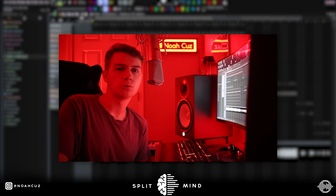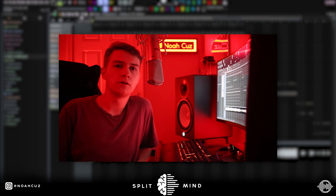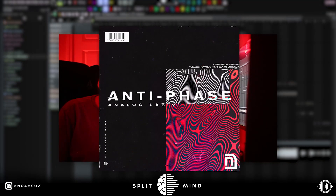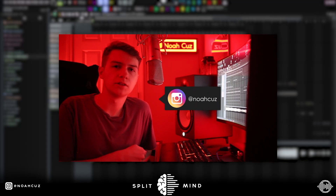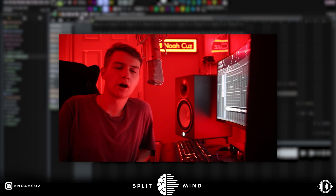So yeah, you can hear the sample sounds super dark, super vintage. I hope you picked up a couple analog mixing tips from this. If you want these sounds, make sure you go get them from my Antiphase Analog Lab bank — first link in the description. Also, go follow me on Instagram, I'm trying to run it up on there. Don't forget to subscribe to the Splitmind channel, drop a comment on what you want to see next. And yeah, I'm out. Peace.